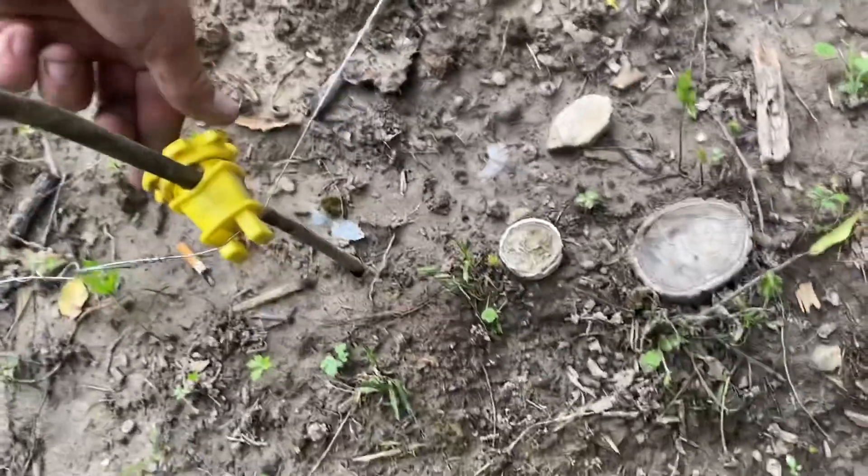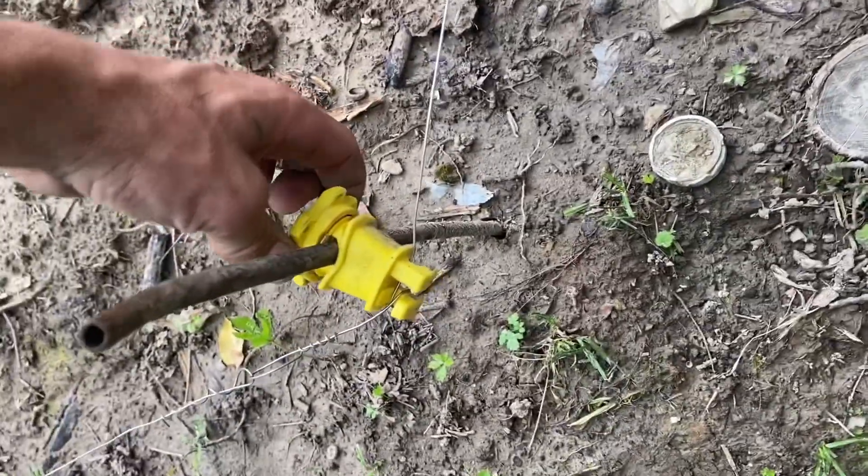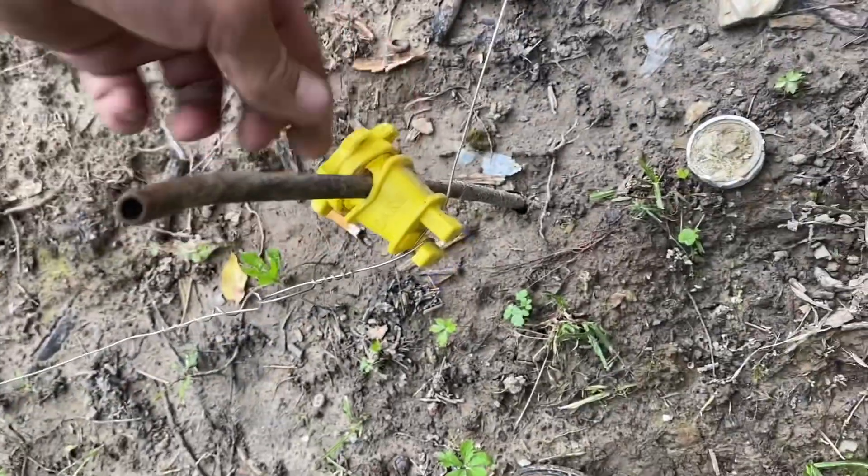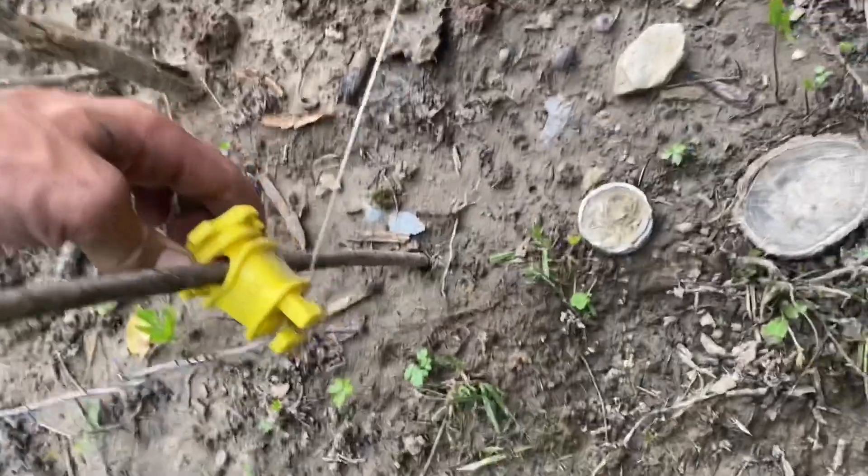That one shocked me — I hit the fence right there, buddy. I know y'all saw that. It is all good, I'm okay. At least I know what the chickens feel now.